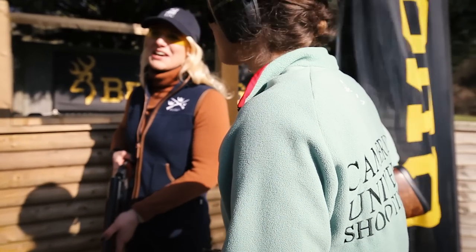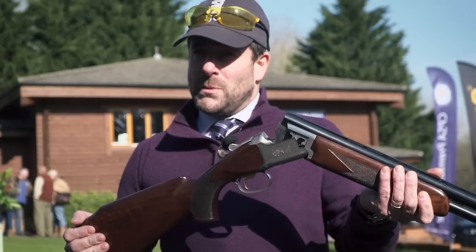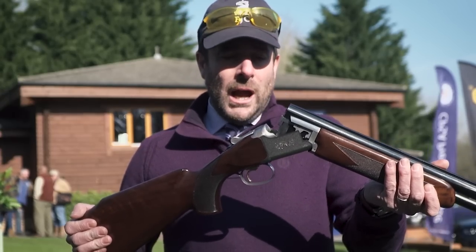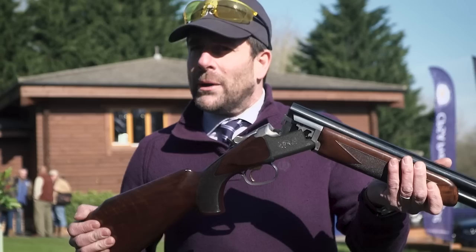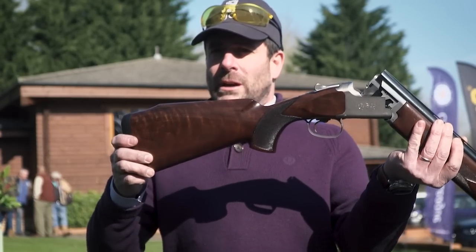It's designed to be a lightweight gun, but also designed not necessarily just for ladies — for smaller gentlemen as well as colts and juniors, anyone that doesn't fit the traditional Browning stock dimensions. So it's higher in the comb, as you can see with the Monte Carlo stock.